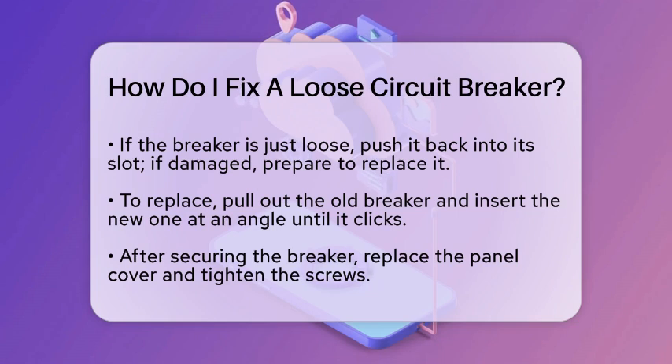If the breaker looks damaged, you will need to replace it. If it just feels loose, gently push it back into its slot. Circuit breakers typically snap into place. If it doesn't fit snugly, you might need to adjust its position. If the breaker is damaged or cannot be securely seated, remove it by pulling it out of its slot. Insert the new breaker at an angle until it clicks into place. Once the breaker is secure, replace the panel cover and tighten the screws.